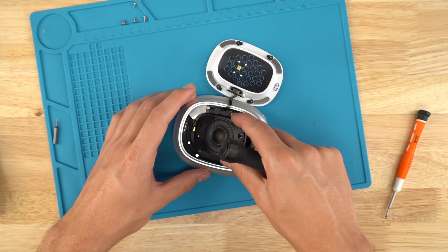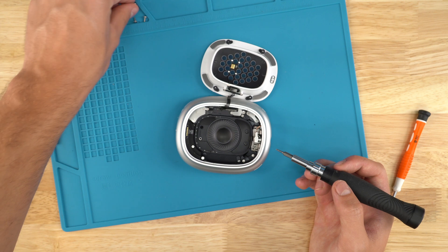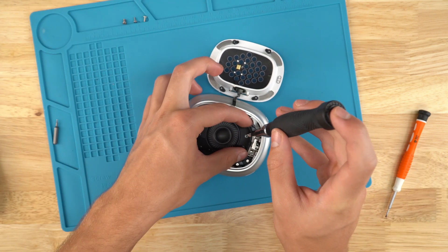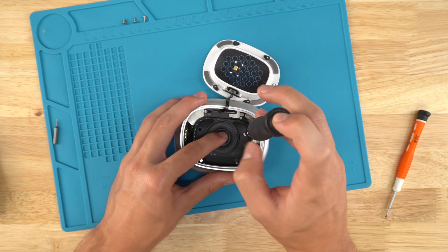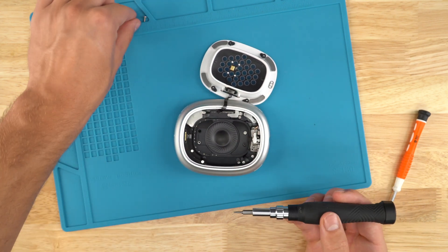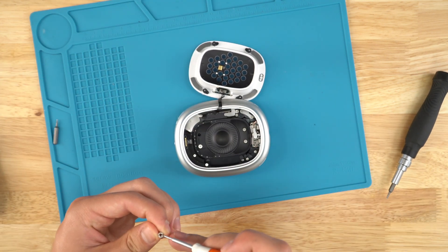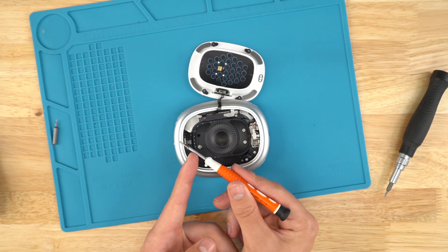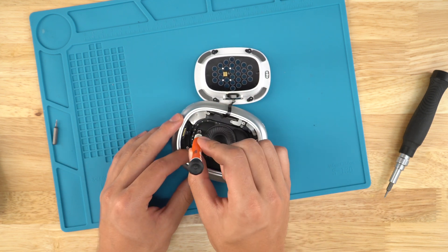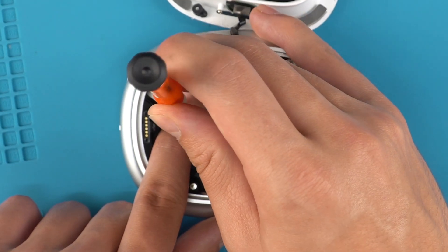Get your speaker, place it down, and line up the holes. Be sure not to accidentally put a screw into the center of the speaker since it is magnetic. For the flathead screw, I like to put the last bit on like this so it doesn't get sucked into the speaker. I place it down, use my finger to push it down, and then start screwing like this.